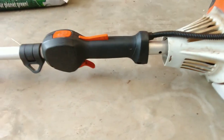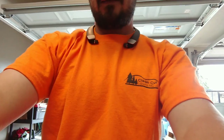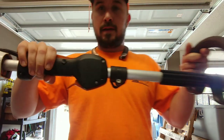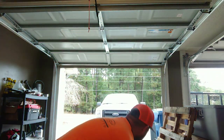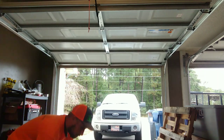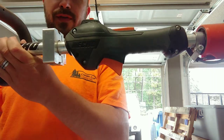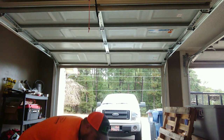One noticeable difference is the trigger — on the Stihl the trigger is not protected, and I have actually broken off a trigger like that before. On the Echo, the trigger is a little more protected, which I appreciate.